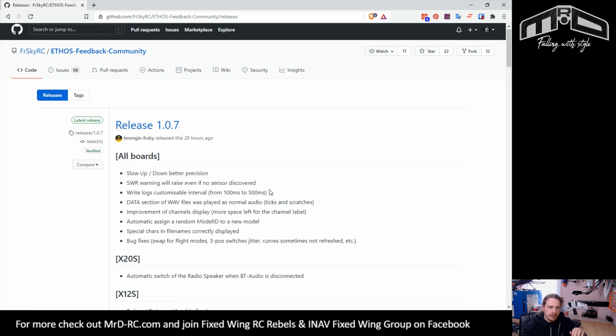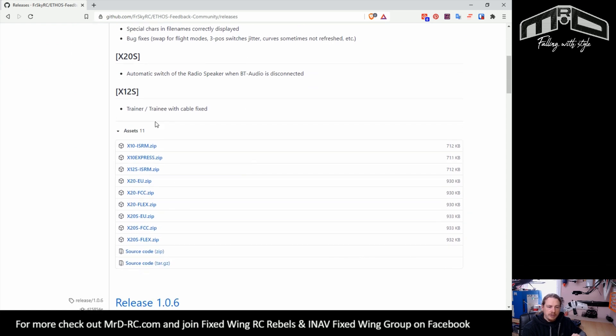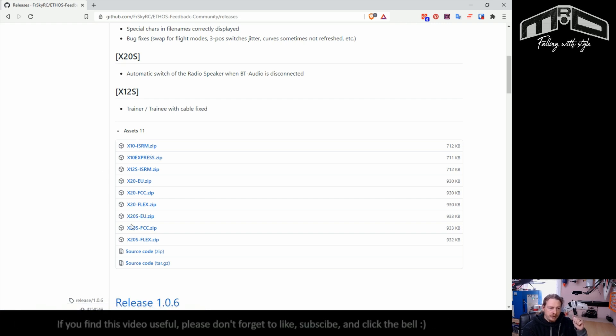I'm clicking on the Releases page rather than 1.0.7 for a special reason. What you can see here are the files, and obviously we need to download the correct files for our transmitter. You'll notice there are only EU, FCC, and Flex zip files, which means on this particular update there was no need to change any of the files on the SD card or on the internal flash memory — so this is just a firmware update.